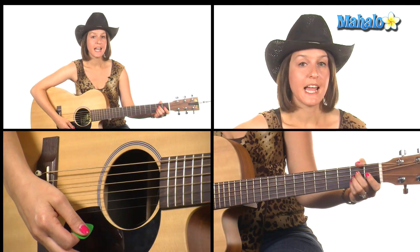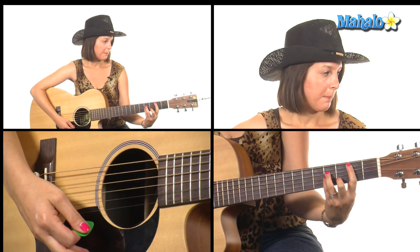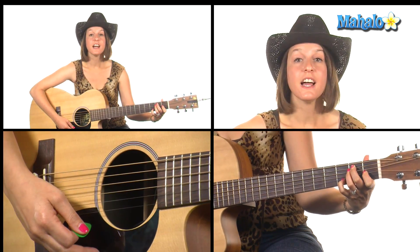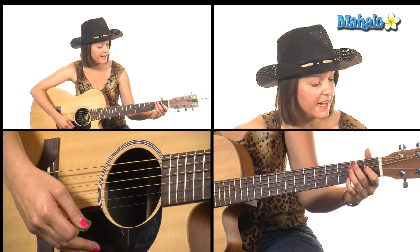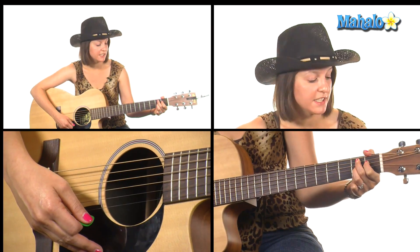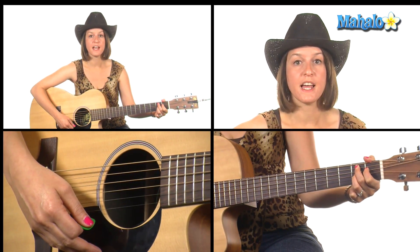That was actually your chorus — I think I might have said verse, but I was mistaken. The song starts with a chorus. Now we're into the verse. For the verse you need these chords: A major, B minor, E, E7, and then a new chord at the very end which is B7, starting on the A string: 2 1 2 open and 2.